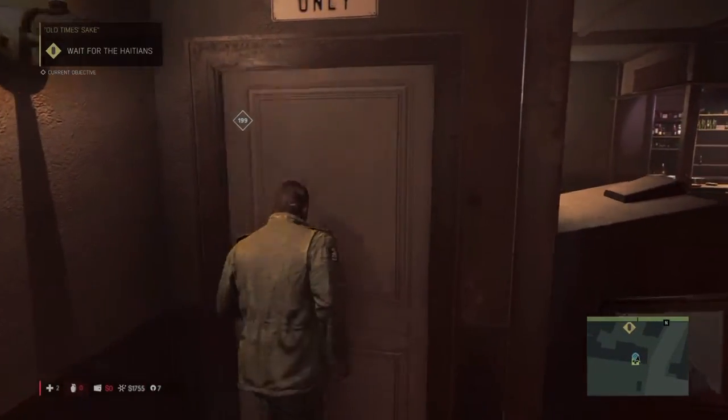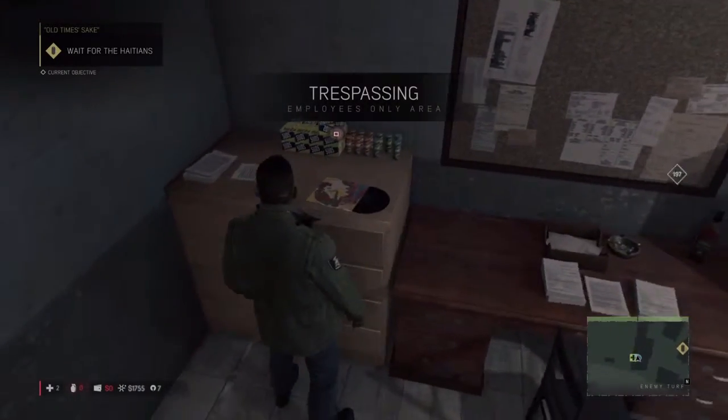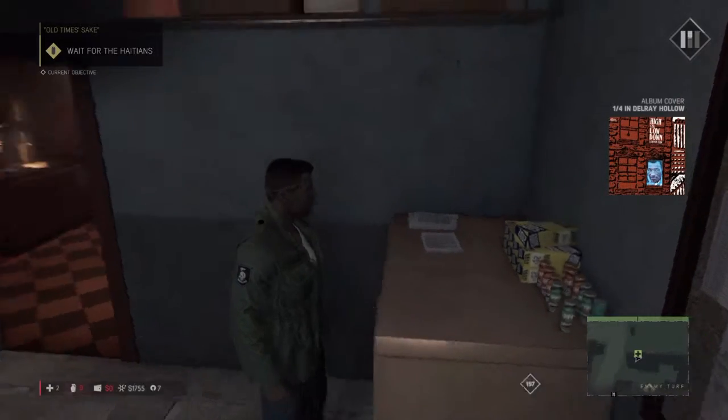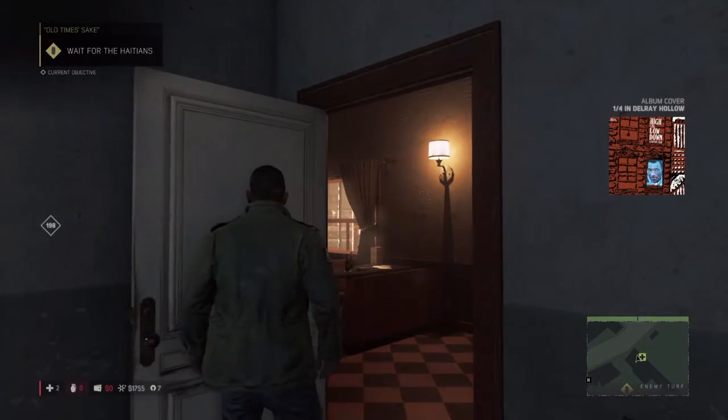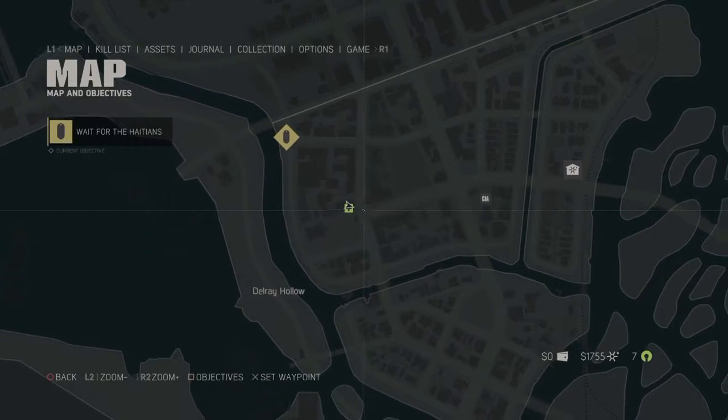So every single one has one — the paintings of Vargas, it has the writing on there. And as you can see, I pick it up, and then I'll show you on the map where it exactly is. Hopefully this helps guys, we'll be uploading more videos. If you like it, please follow and subscribe, thank you.